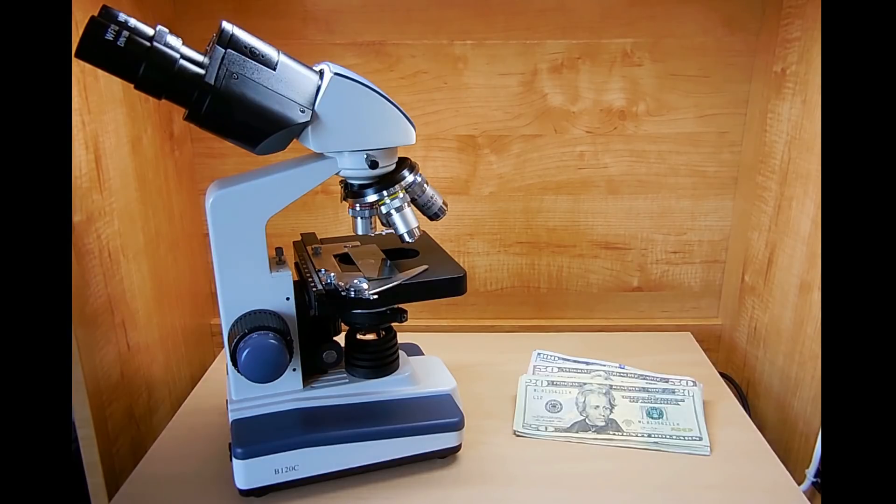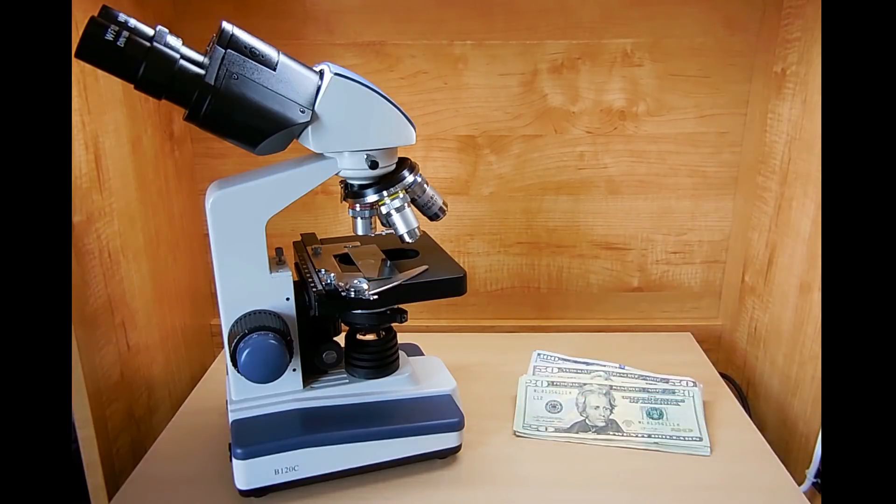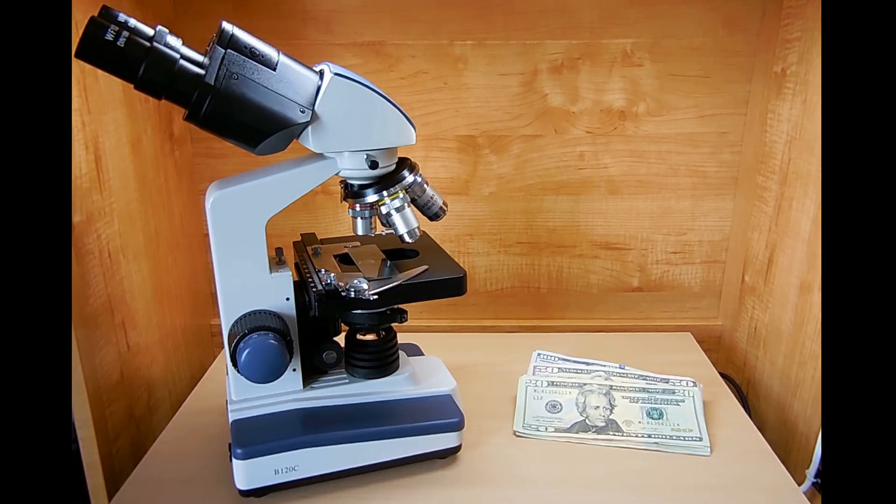The purpose of this video is to show you the kinds of security features employed in these notes, tell you a few cool facts about these notes, and hopefully after watching this video, you'll know exactly how to identify a fake note. The quality microscope you're looking at right here is the same one shown on my channel a few years ago. If you're looking for a quality microscope that's not too expensive, I highly recommend this one — I've placed a link in the video description.